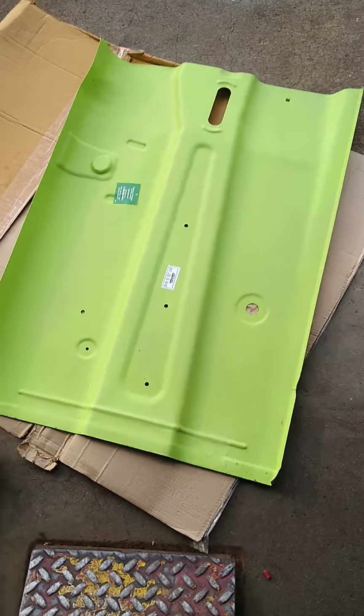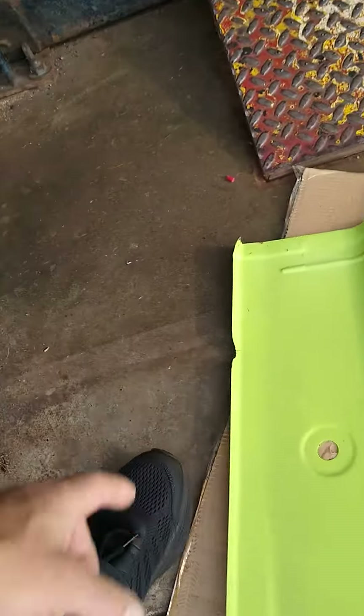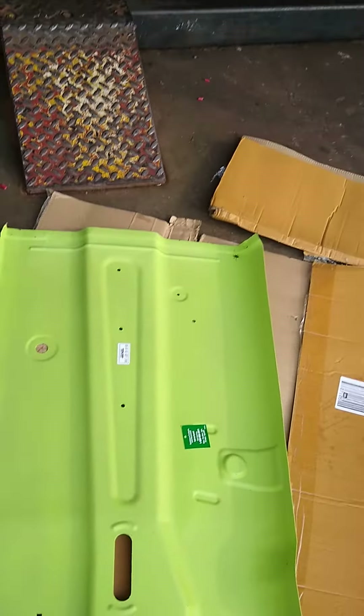This isn't necessary, you don't need all this. I've never seen a floor pan rotted out this much — never. It's usually just this area that I see that's bad, so I don't understand why.